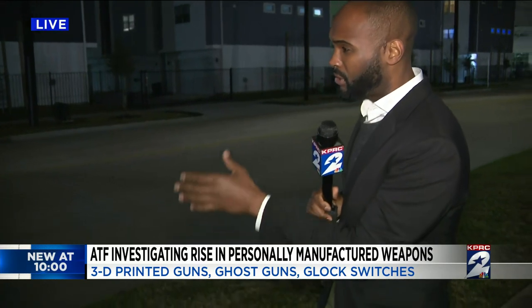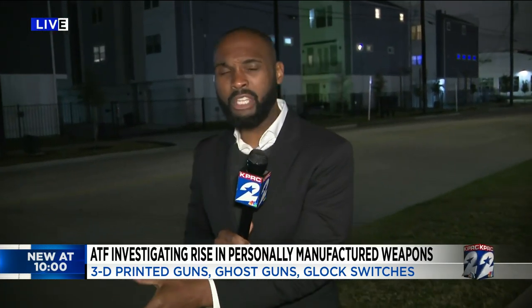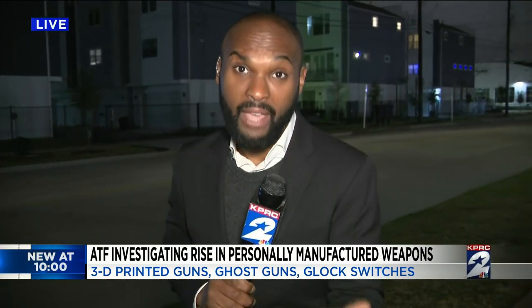The ATF is sounding the alarm on an issue Houston police know all too well. Three Houston police officers were shot here on McGowan Street in January, and the man charged is accused of having one of those modified guns.